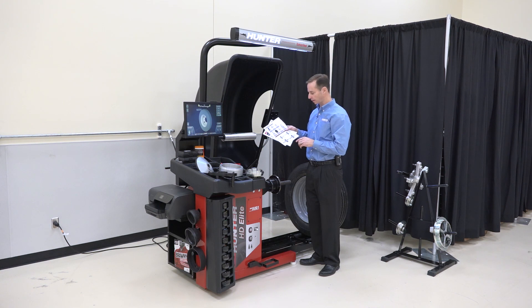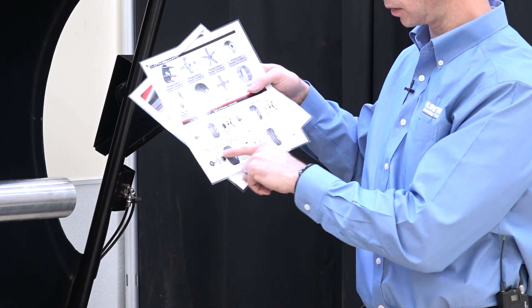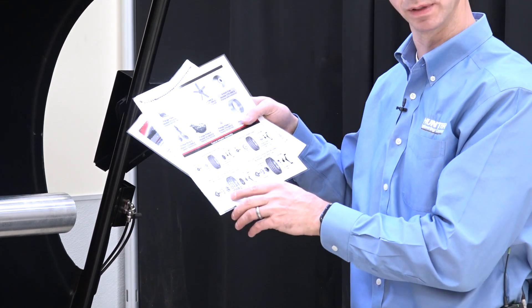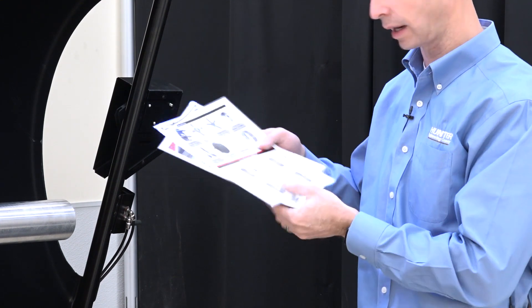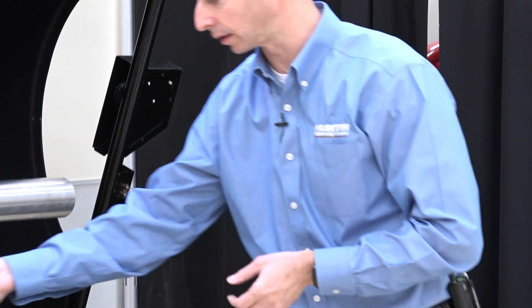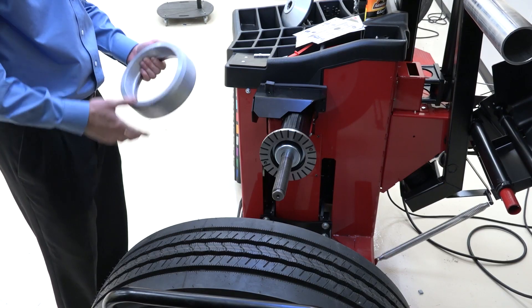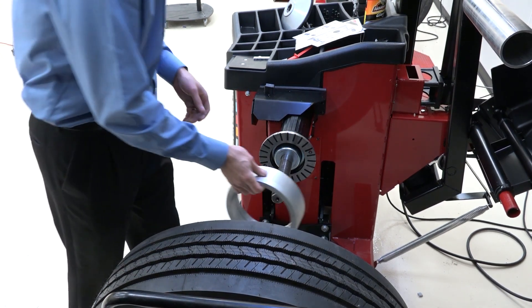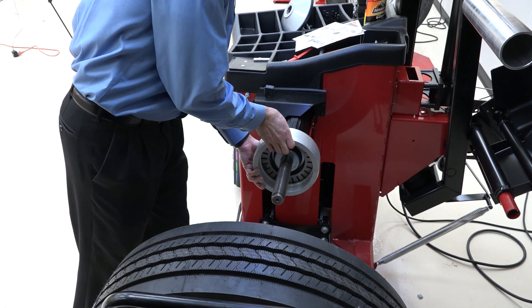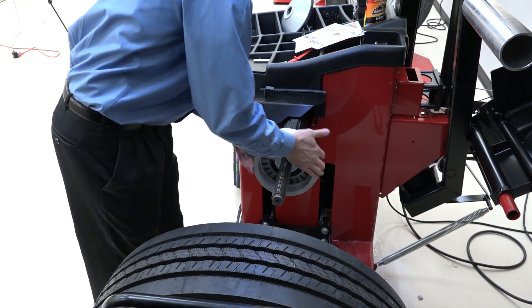Before I put the pieces on the balancer, I want to show you that on the application guide, what I'm going to be doing is displayed in the lower left — it says medium duty centering kit and shows you how all these pieces go together. So if you forget how to do it, don't worry, it's on your application guide that came with the kit. Now the first thing I need to do is install the hub adapter. I slide this over the hub, bump it on, spin it a little bit, and make sure that it's spinning true.